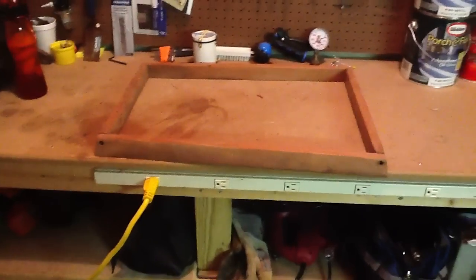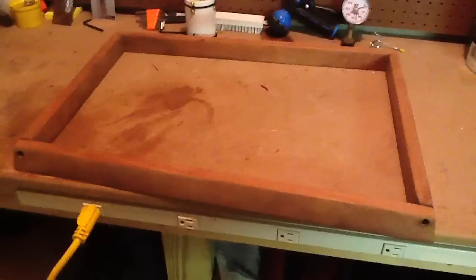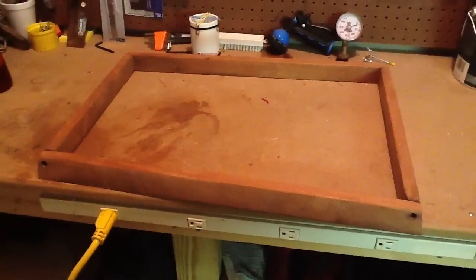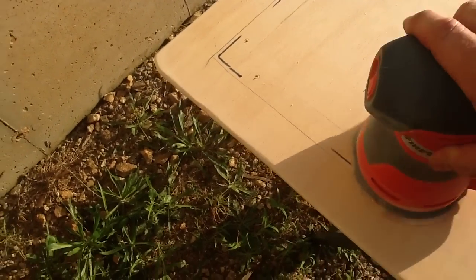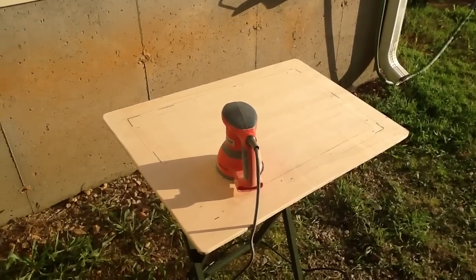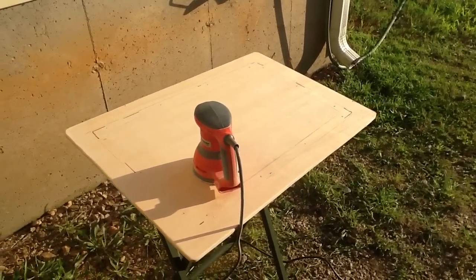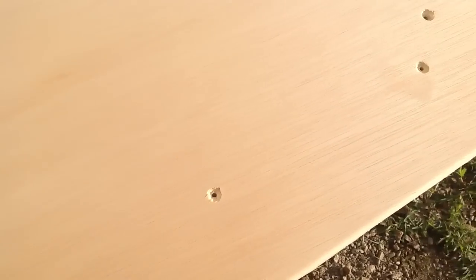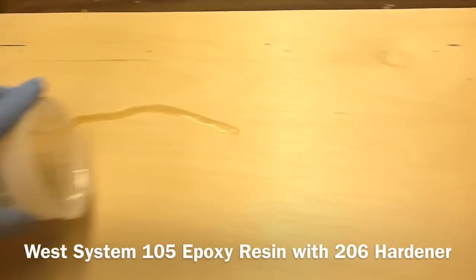I'm working on sanding the hatch cover that goes over the engine compartment. These pieces were all gel-coated — I've got them sanded down to the bare teak, and now I'm working on a new piece of plywood that will attach to this to form the hatch cover that goes in that hole. I'm sanding the board right now, rounding over the edges so it'll be nice and smooth. Got the other side sanded, have my holes pre-drilled to go into that frame, and the holes countersunk on the other side. As soon as I'm done sanding this, I'm going to wet it out with some epoxy.